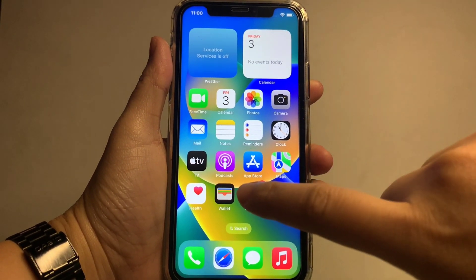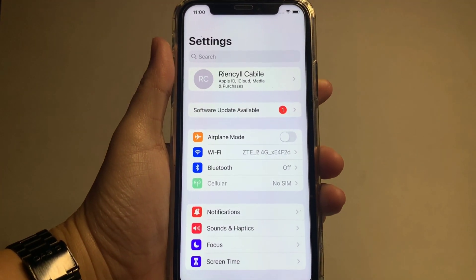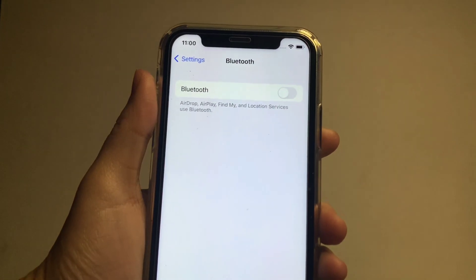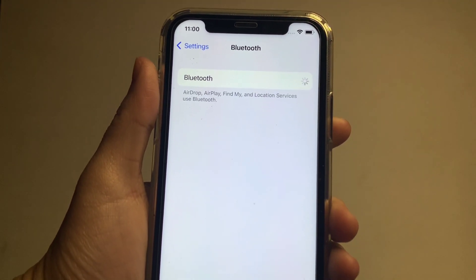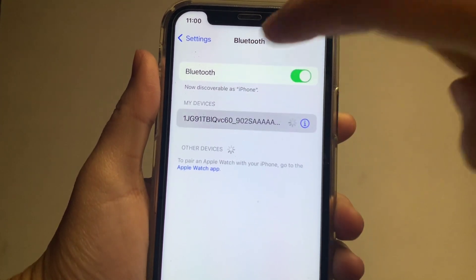In your home screen, go to Settings. In Settings, choose Bluetooth. In the Bluetooth menu, you will see a switch button on the right side — turn it on until it becomes green to enable it. After that, you will see the devices that are already connected.